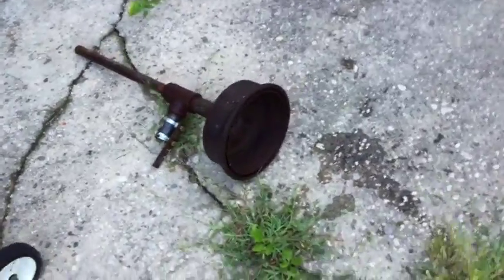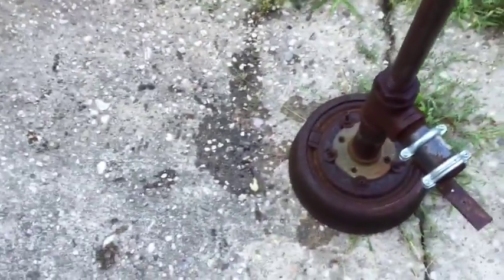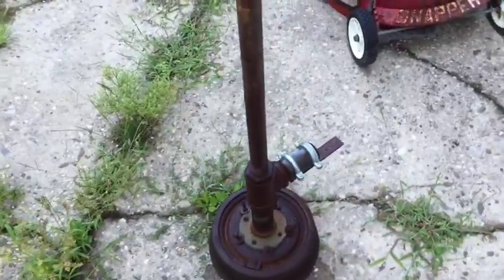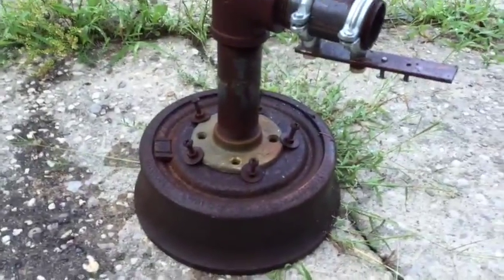I wanted to do this video in response to Wrangler Star asking me — I had said in a comment that you can easily build a forge without welding, and he said 'let's see your homemade forge video.' I guess most people that make comments like that sit around thinking 'I could do that, only if...' Well, here's mine. I got this in 2008 or 2009, before I could weld, before I bought a welder, when I was renting.